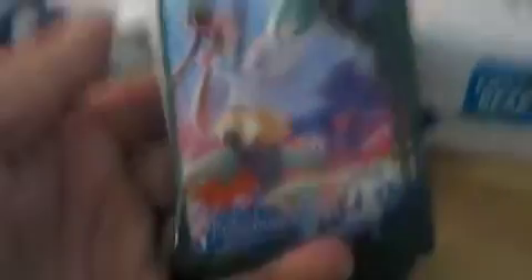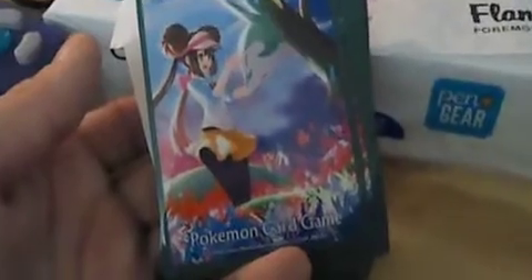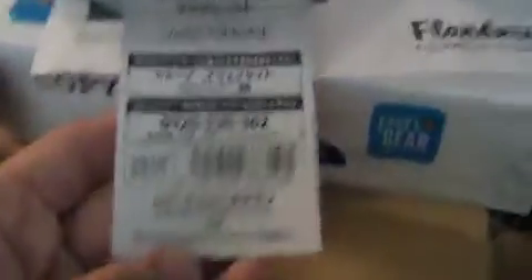Here they are in their entire 360p glory. You also get this thing, which I got in the Cynthia deck box, and I'm going to keep this sleeve — why not? Why shouldn't I keep it? There we go.